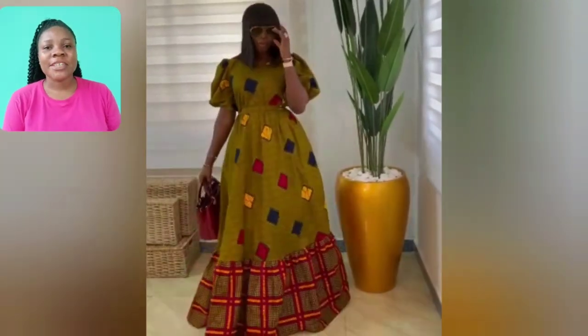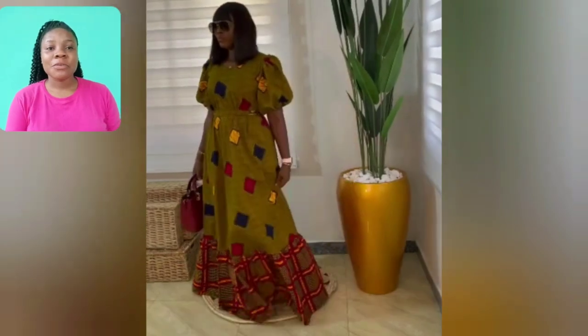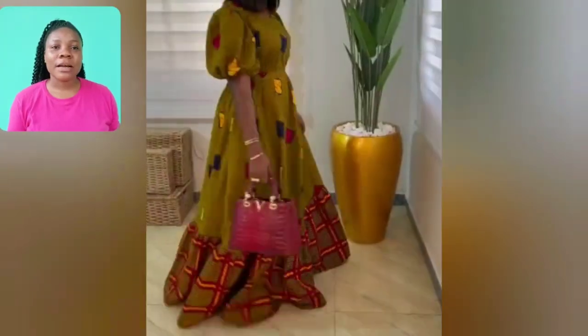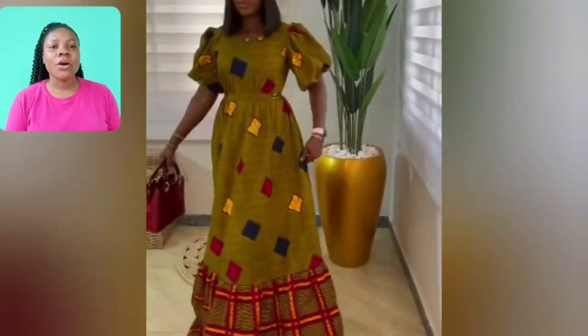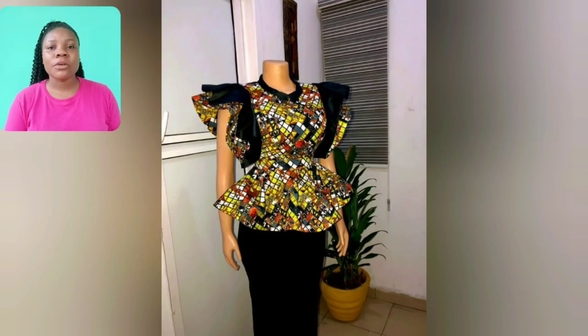Welcome back to another exciting video! Guys, look at this beautiful mazzy guard style — two different ankara print combination, and the prints are so beautiful. If you're looking for that flavor style, this particular one is highly recommended. This is a vervet and ankara combination. Look at this ankara print — it's very unique.